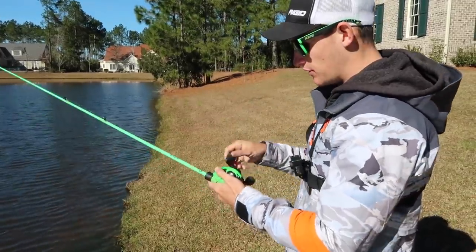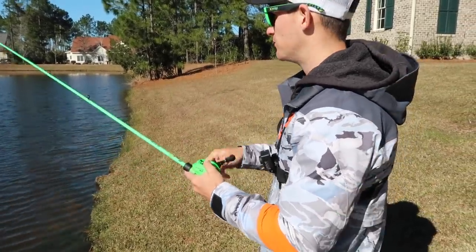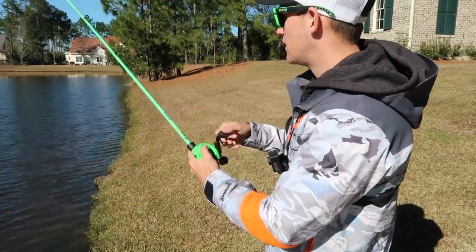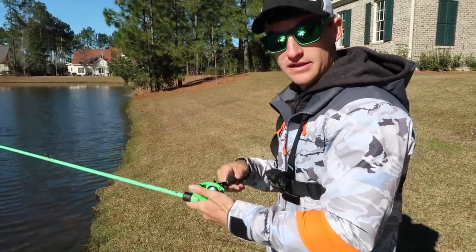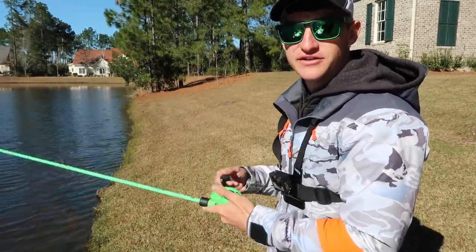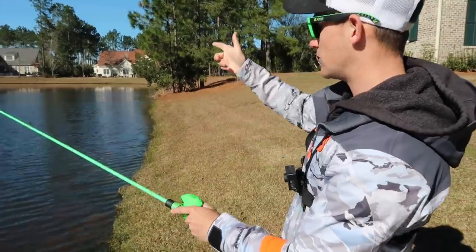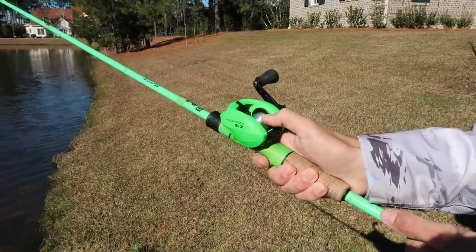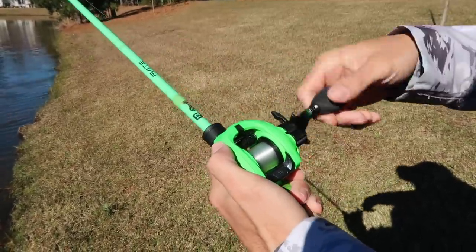You get a lot of distance with this reel. The biggest thing I noticed when I picked it up is it's a lot smoother than any other 13 Fishing reel I've thrown. Reeling the bait in, you can barely even hear anything or feel anything — it's just so smooth. That's something I noticed on my first cast, I was like wow, this thing is super clean. We're going to cast this bad boy one more time and I'll get a close-up shot of the line coming off the reel.